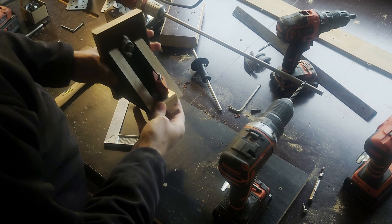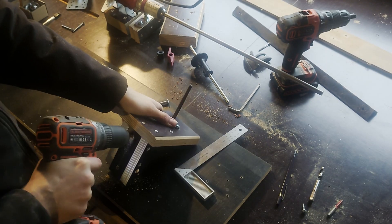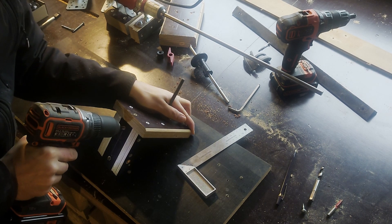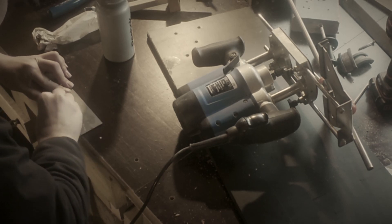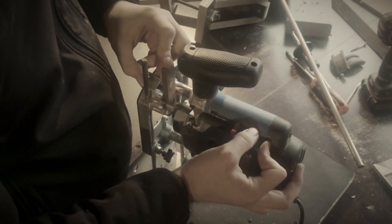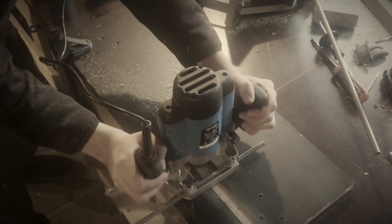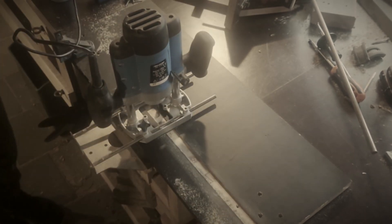To make sure the tailstock wouldn't sway to any side, I drilled and threaded a hole for a screw to go into, so it would help the tailstock stay aligned to the groove. Then I went through the hassle of setting up my old plunge router to make the groove, and before that I spent too much time sharpening my router bit, adjusting, double-checking, and preparing. No room for errors.